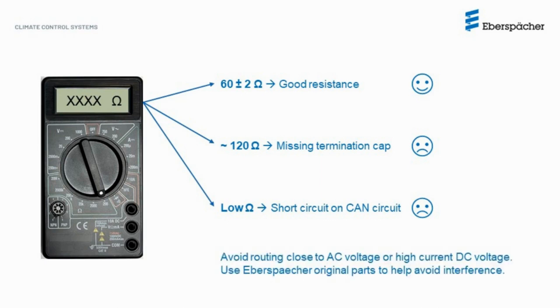Avoid routing CAN bus wires close to AC voltage wires or high-current DC voltage wires, since that promotes electromagnetic interference which can disrupt the CAN bus communication and lead to issues. Also, use Eberspächer original parts for any connection or extension required in the heater CAN bus circuit, since they are specified to help avoid interference.